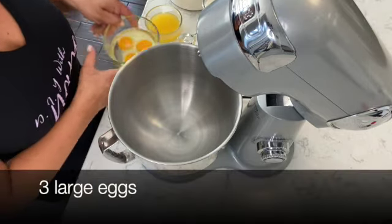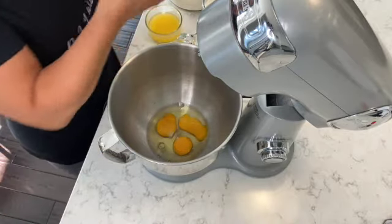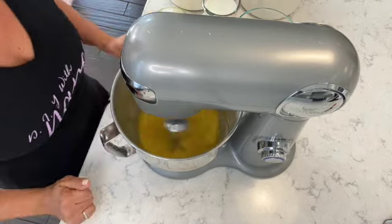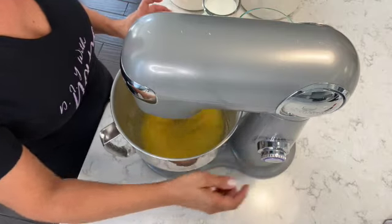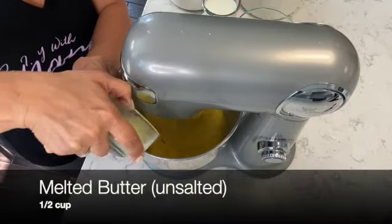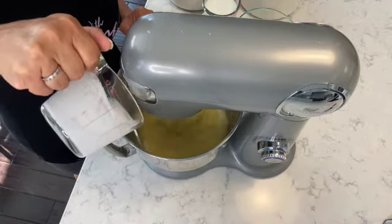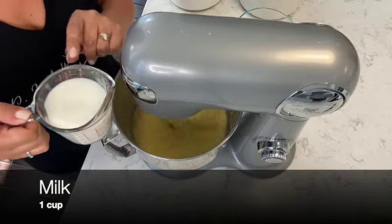To make the coconut custard pie, I'm going to be using my stand mixer to mix all the ingredients. I'm going to start off with three large eggs, and to that I'm adding half a cup of granulated sugar. Mix on high speed until well combined. Once the sugar and eggs are coming together nicely, I reduce to medium speed and place in half a cup of melted unsalted butter. Then I'm adding one cup of coconut milk and one cup of whole milk.